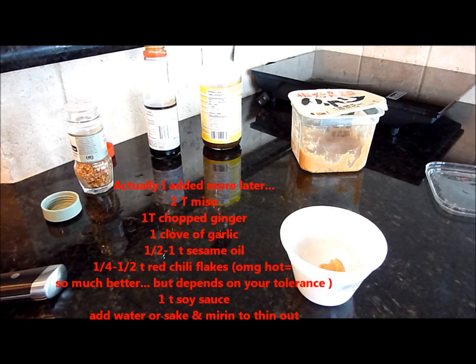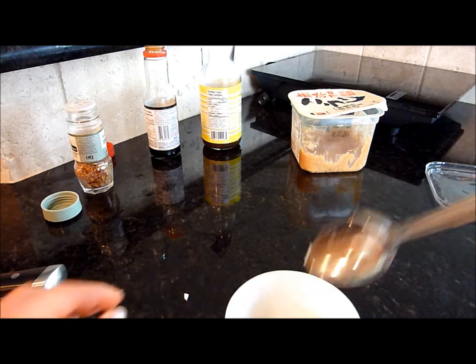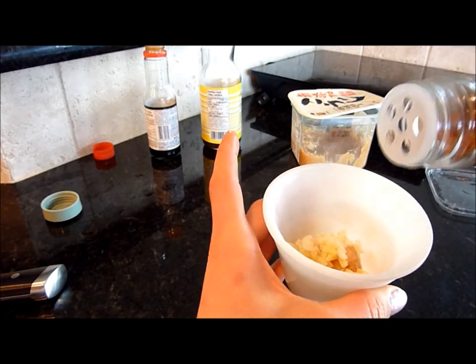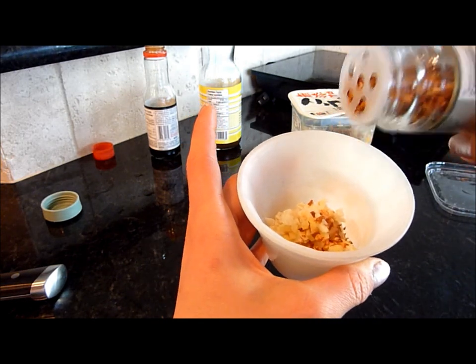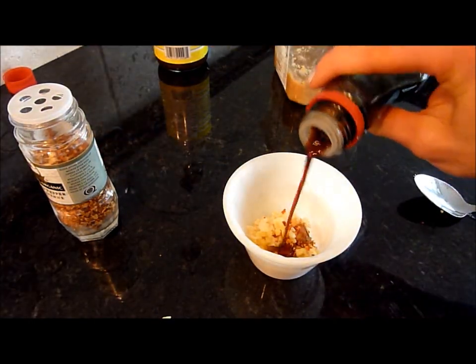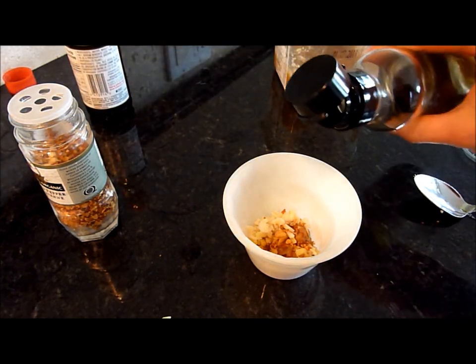You also want some ginger and some garlic, and you want to mince it up. I'm going to add some chili flakes — you can add as much as you like, depending on your heat tolerance. I'm also going to add some soy sauce.